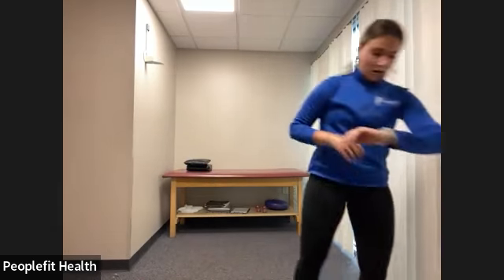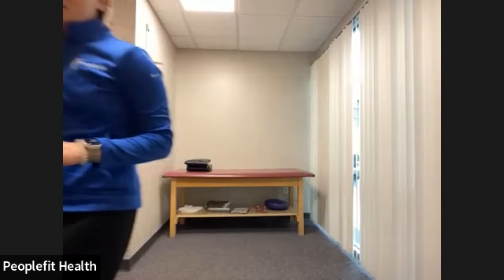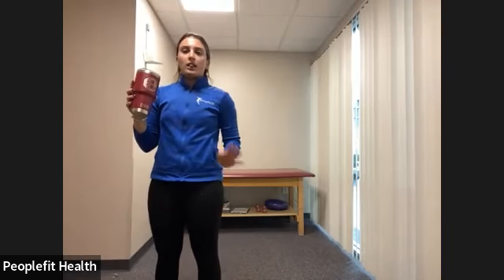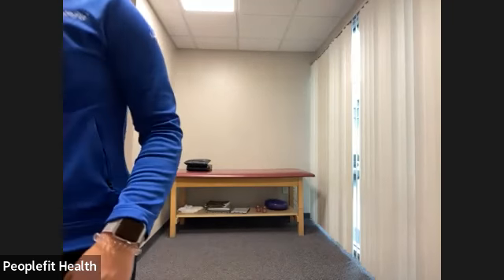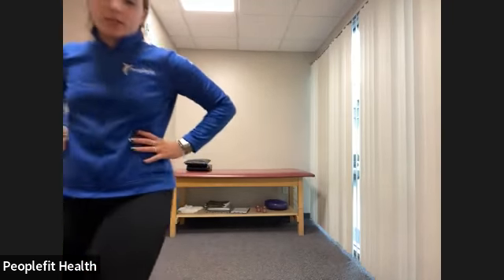Everyone grab a sip of water, do what you need to do, and we'll move on to our lower body circuit. All of the exercises in this next circuit can use a weight, but you do not have to — all of them can be done with just body weight. Our first exercise is going to be the suitcase squat.